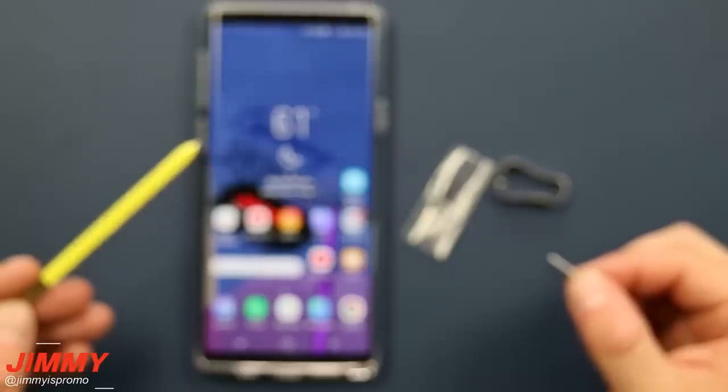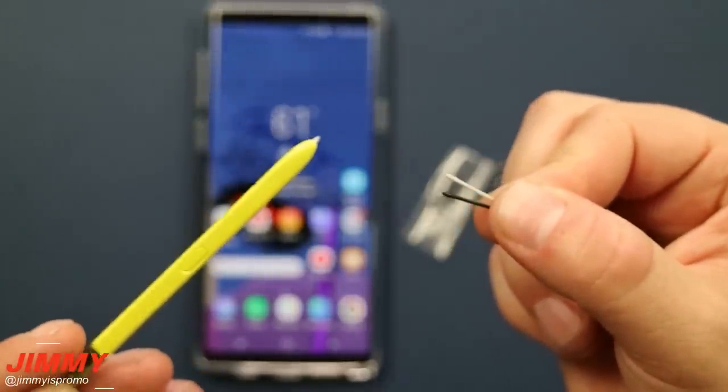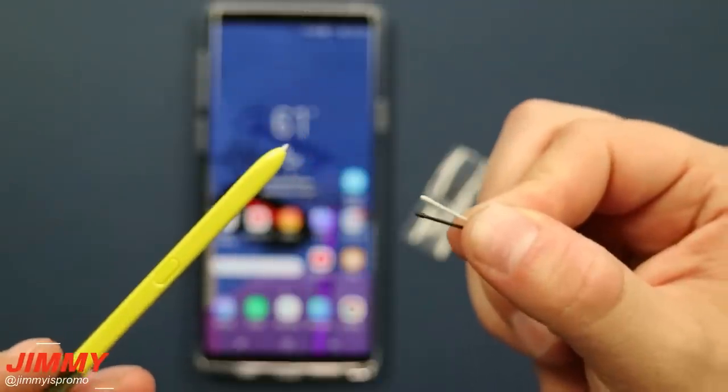Hello everybody, JimenezPromo here back again with another awesome video. In today's video I will show you how you're able to replace the tip on your S Pen for your Samsung Galaxy Note 8 as well as your Galaxy Note 9.